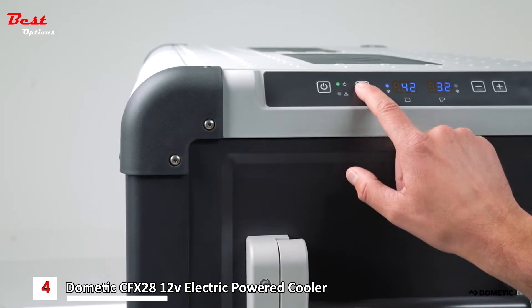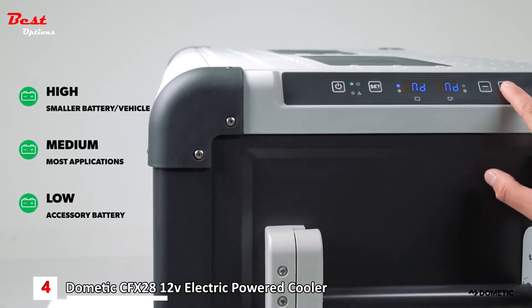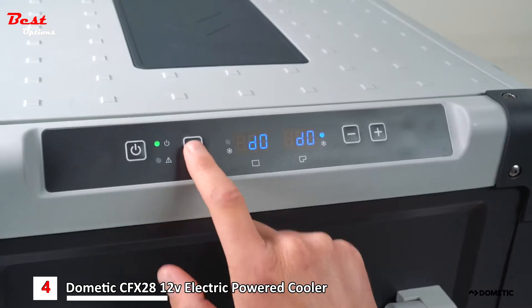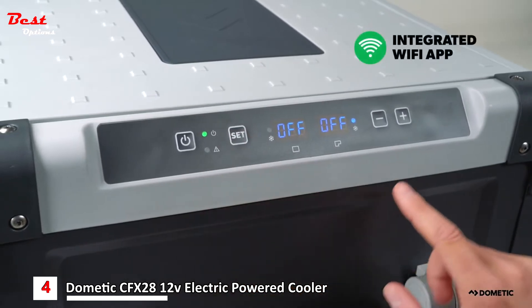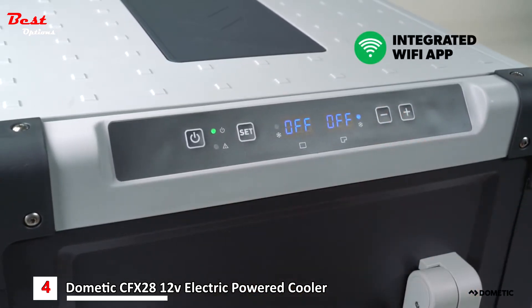Adjust the sensitivity of your battery protection system by pressing set four times and choosing between low, medium, and high with the plus and minus buttons. To change the brightness of the display, press set again, then adjust using the plus and minus buttons. Lastly, to activate the CFX Wi-Fi, press set again and turn on or off using the plus and minus buttons.